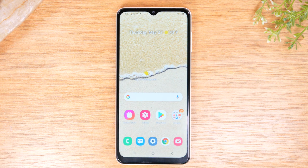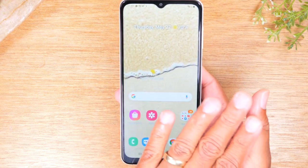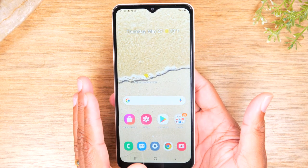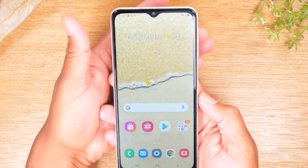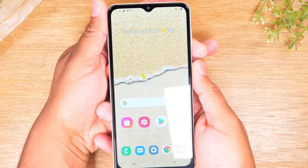Today we're going to walk you through what to do if your phone freezes and you need to reset it. It's really easy. If your screen is not responsive and you need to turn the phone off and turn it back on again, you would need to hold the volume down and the power button at the same time.